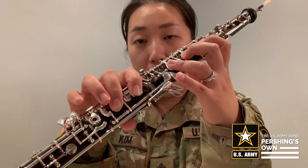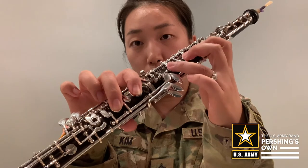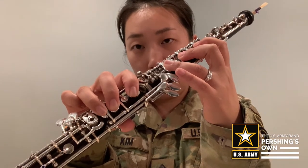If your instrument has a left F key, that will be this one. So go from 1, 2, 3, 1, 2, left key — or 1, 2, 3, 1, 2, regular banana, right F key.